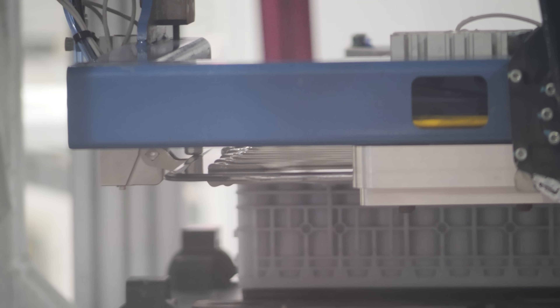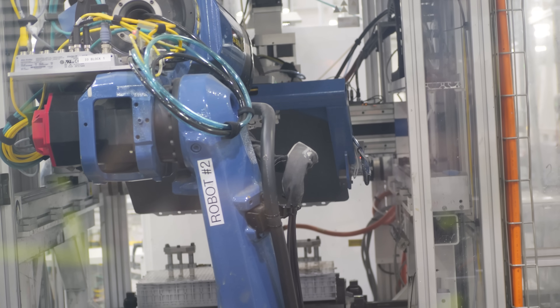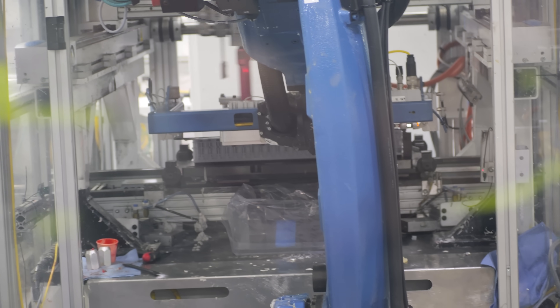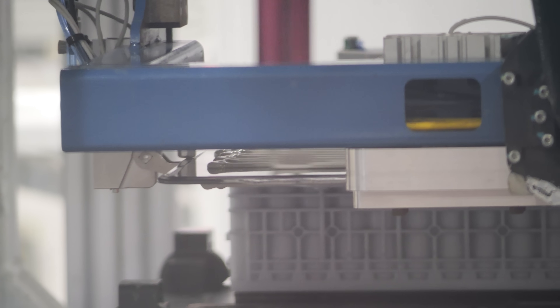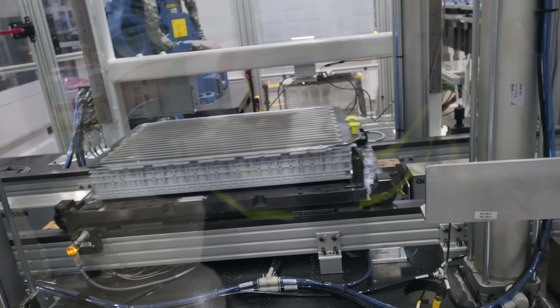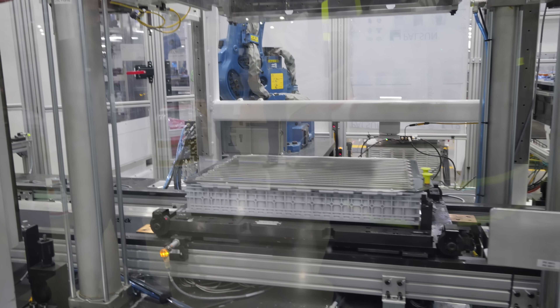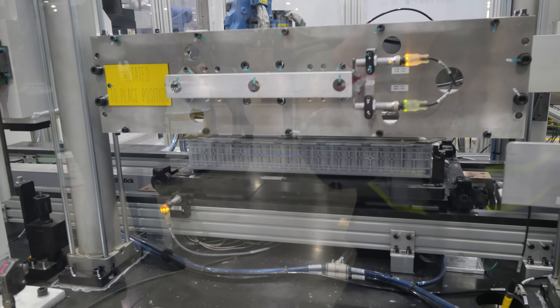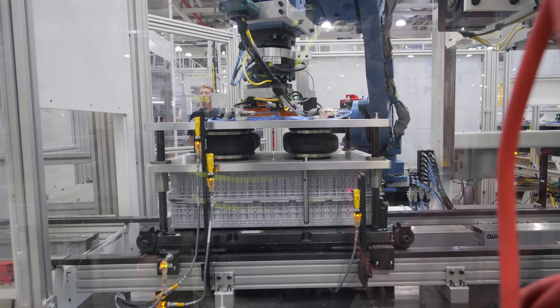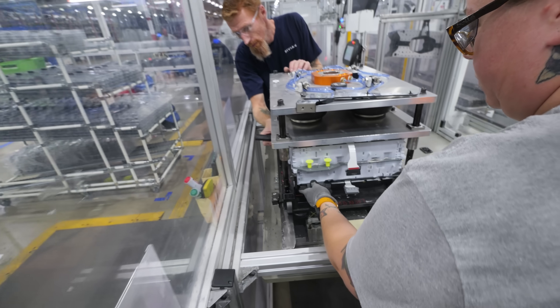One robot uses plasma to ionize the surface of the cooling plate, bringing it to temperature so that ionization creates covalent bonds with the thermal paste that another robot has spread across the surface. These plasma-activated, thermally-slathered plates act like a liquid CPU cooler in a gaming PC — except cold or hot liquid can be pumped through the plate to keep batteries at optimal temperature. With 764 kilowatts of output energy and 1,025 horsepower across four motors, cooling is pretty important. An airbag machine then ensures consistent and adequate pressure so conductive cooling can commence when coolant flows through the openings.